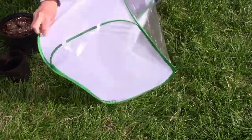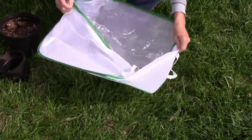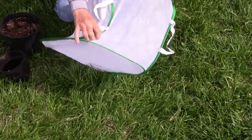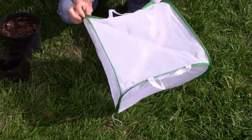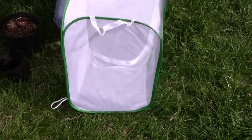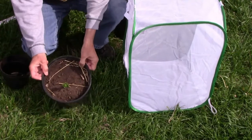Once I got it to completely open, I was a little surprised by how big it actually was. This enclosure came with a quick start guide on how to raise butterflies, but I think it's a good idea to do a little research before you ever get a butterfly enclosure. Each butterfly has preferred host plants that they lay their eggs on.